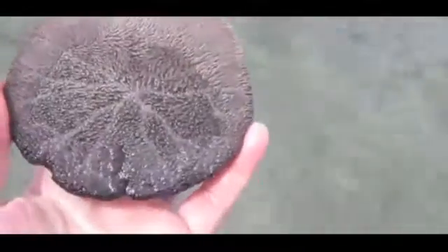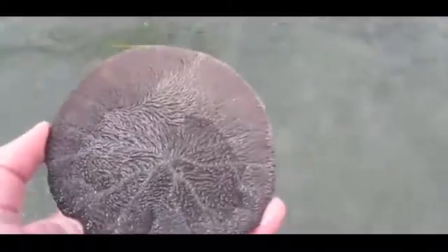If you take a really close look, you can actually see the bristles are moving. What these sand dollars actually eat is microscopic organisms floating in the water, so that's why they have all these fine, fine bristles.